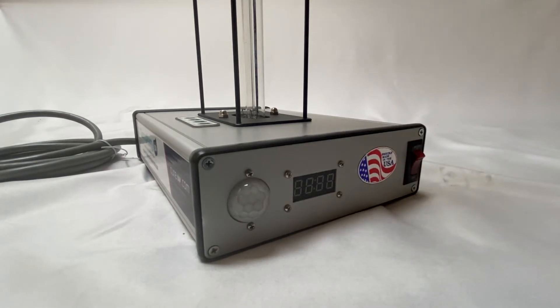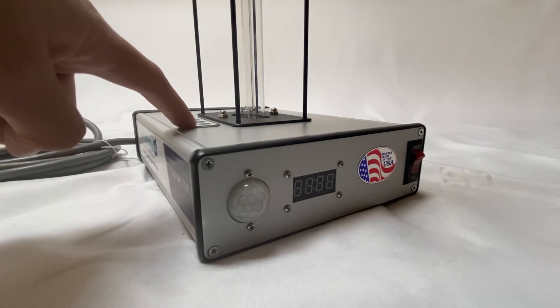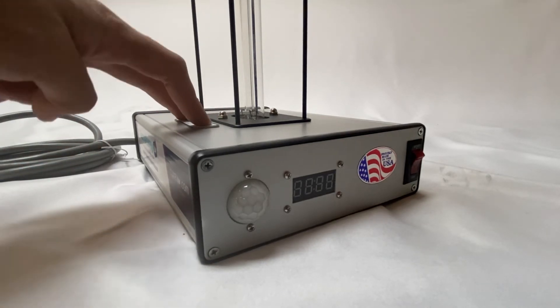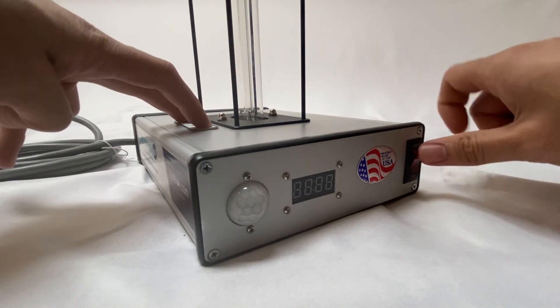You'll hear a beep, then you'll see 'P 15,' which is programmed for 15 minutes. Hit that, then you'll see 30, 45, and 60. 'H' is for Hold — go ahead and hit that and you're all set. Now your device is ready to be programmed and you can select the time.